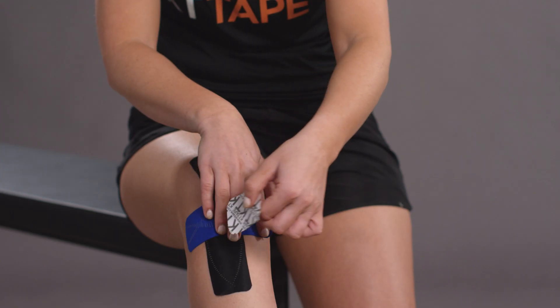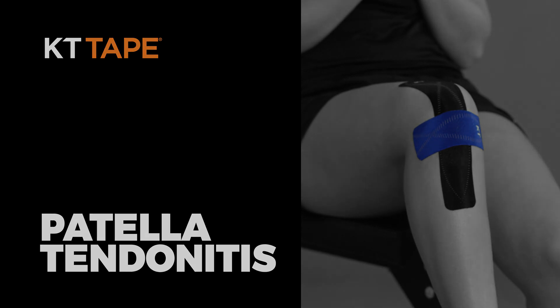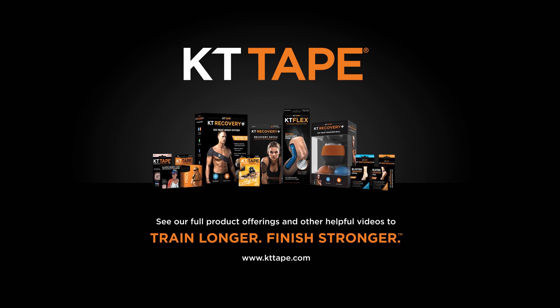Gently rub the entire application to improve adhesion. Find all our products and videos at kttape.com.